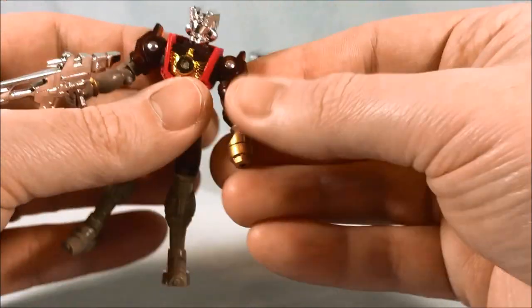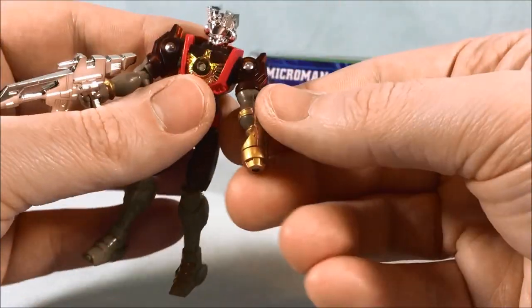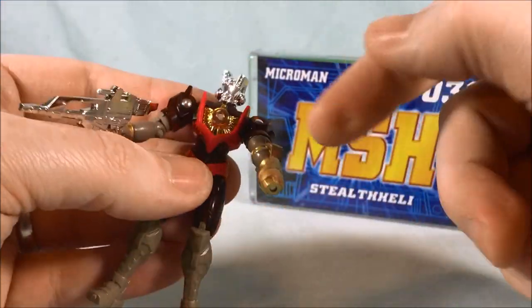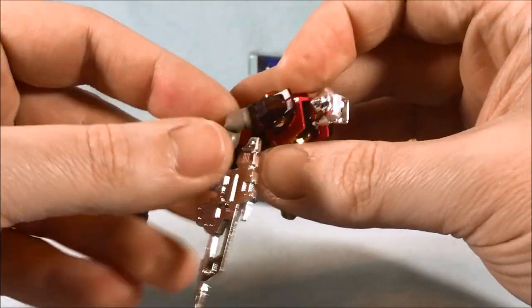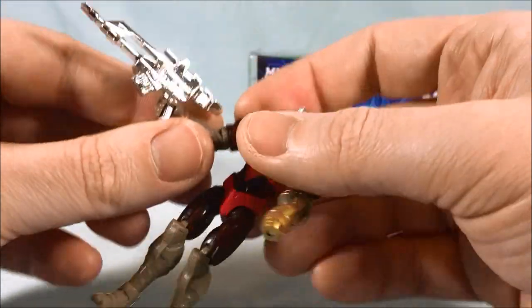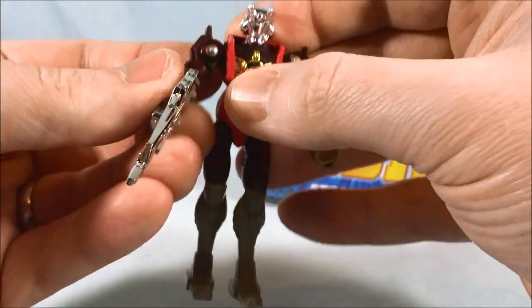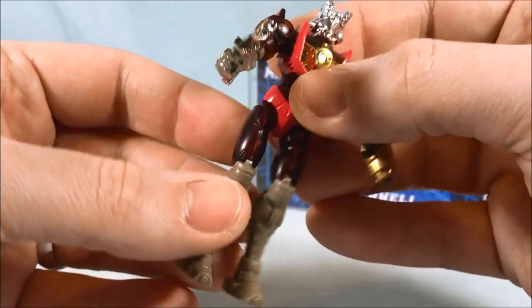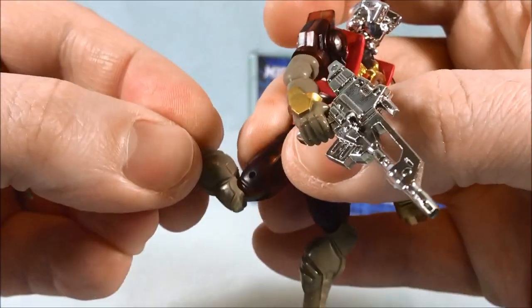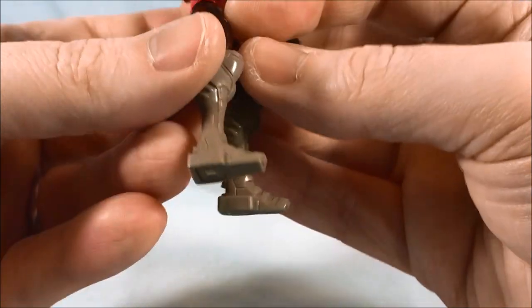He's got the same articulation that any of the other Microman figures have. The head can rotate side to side. You have hinge shoulders that can also spin all the way around. For the arm with the gun hand you just have a bicep swivel and then there's a magnet at the tip, and also a magnet in the chest. Over here you have the bicep swivel but you also have an elbow — not exactly 90 degrees, more like 45 degrees, but still pretty good. You have a ball joint in the hip, not quite 90 degrees in the knee, and then he's got two magnets in his feet.